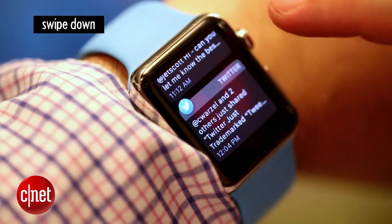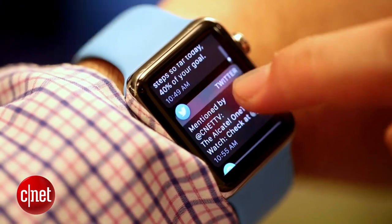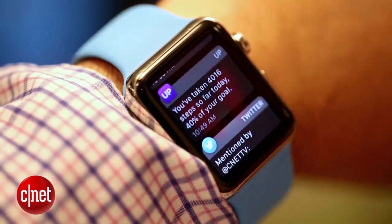One: swipe down. This brings you to notifications just like on your phone. You can look at all the messages you missed and click any one of them to find out more.